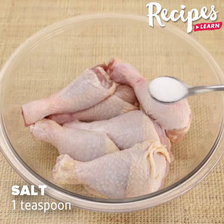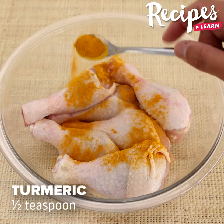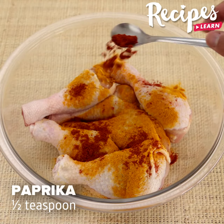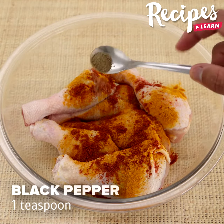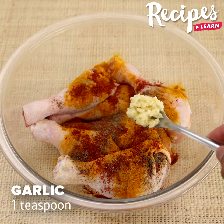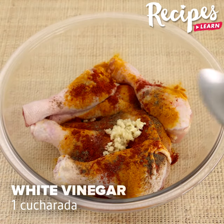Then season the chicken with 1 teaspoon of salt, 1 teaspoon of turmeric, 1 teaspoon of paprika, 1 teaspoon of black pepper, 1 teaspoon of garlic, 1 teaspoon of white vinegar, and mix well.